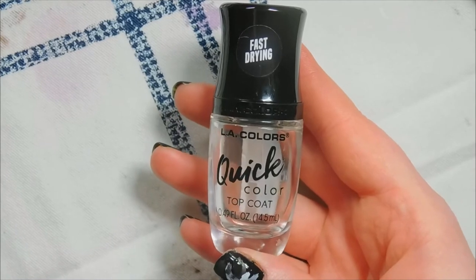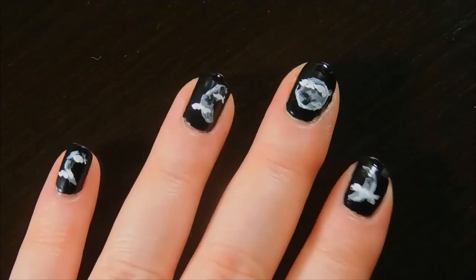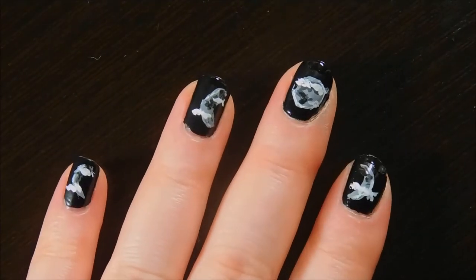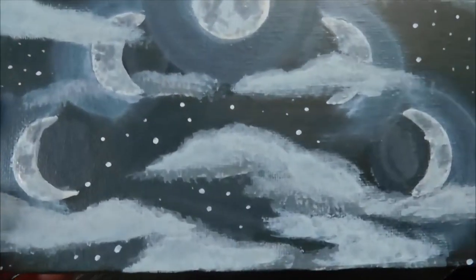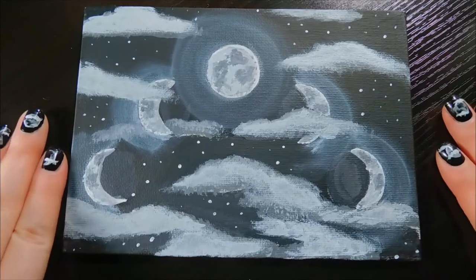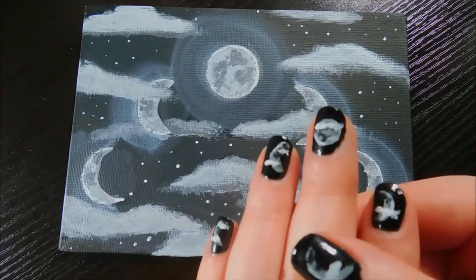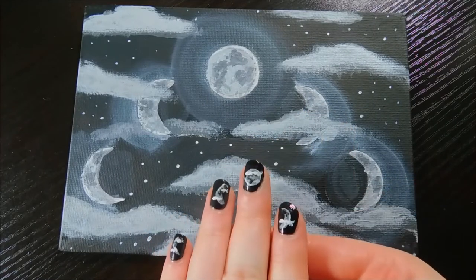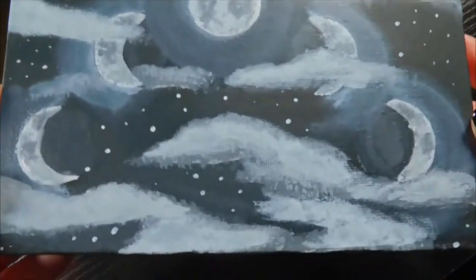Then a quick coat of glossy top coat and they were all done. If you have any ideas for paintings that I could do on my nails and on paper or canvas, leave them in the comments below. Oh yeah, I had added stars on my nails too, but really didn't like them and they were easy to cover up, so I guess I didn't keep continuity between them. Oops. All in all, I still think it's a cute idea for a nail design, something a little different. They both could have turned out better, but hey — it is what it is.